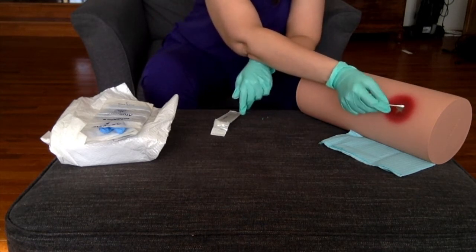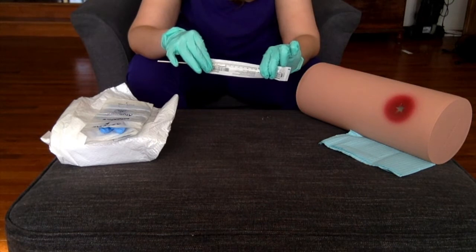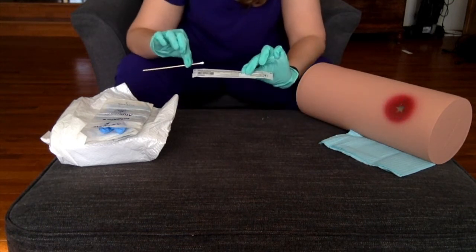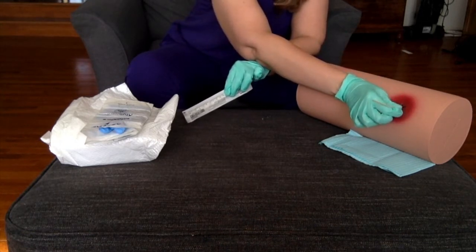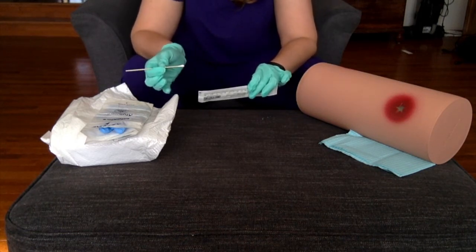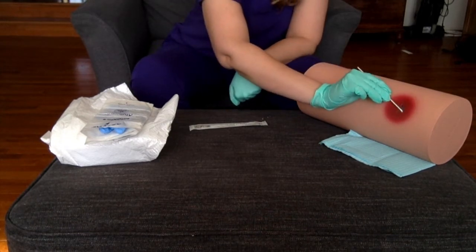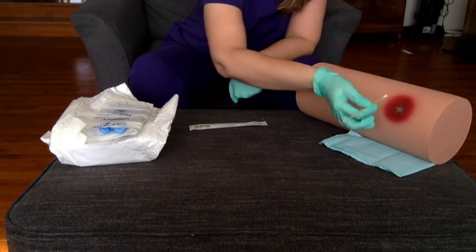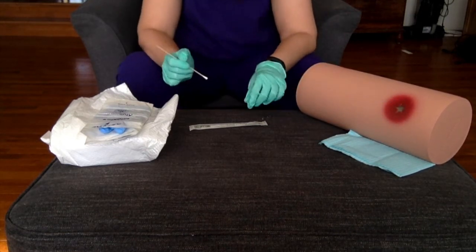You always measure head to toe first. I take my cotton-tipped applicator and measure the largest part — it's about three centimeters. Then I do the width, also about three centimeters. The last piece is the depth: I put this all the way down into the wound and compare — the depth is four and a half centimeters. So three by three by four and a half. I'm also looking at the wound for eschar, which would be dead skin. I'm checking with my Q-tip for any tunneling under the edges, meaning the wound goes under rather than just straight down. This one has no tunneling.